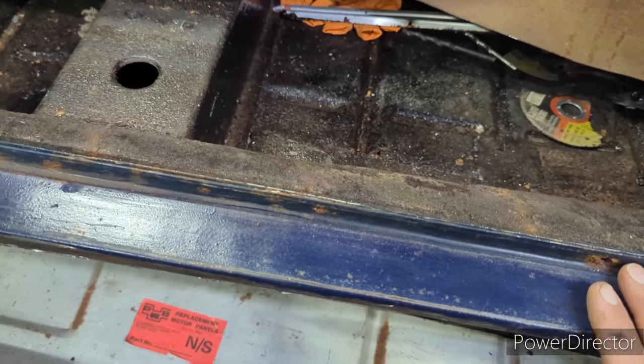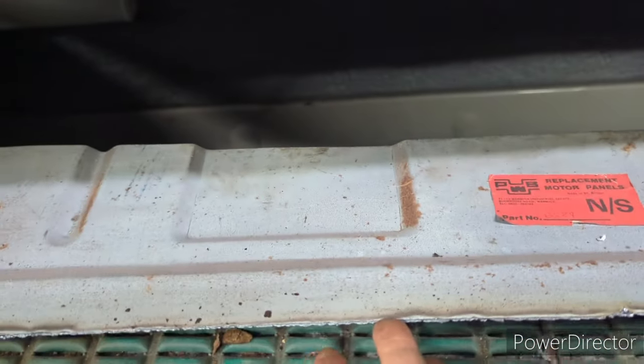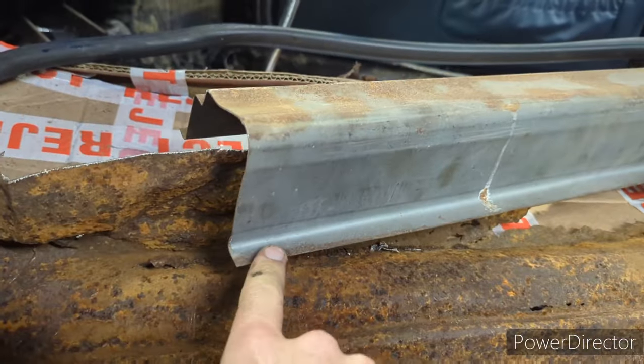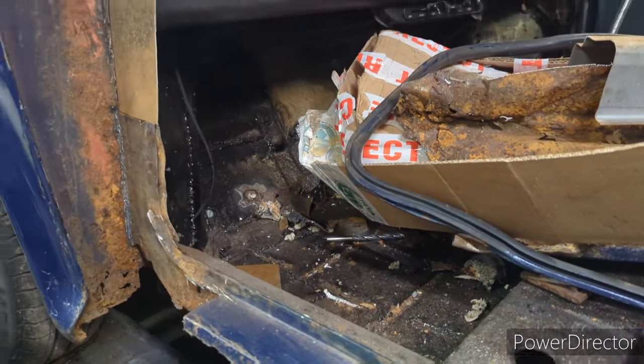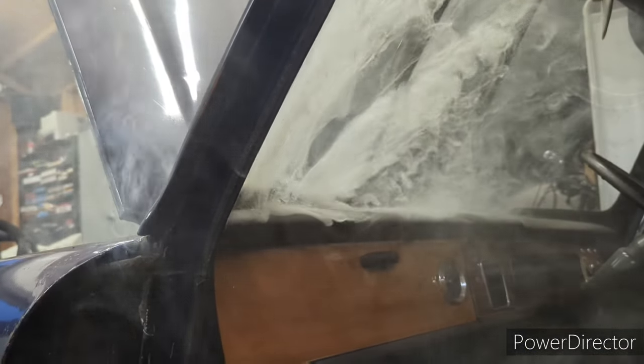I'll cut the rot out of that floor at the right place and lay the new section in. Then I've got to work on replacing this sill stiffener panel — it'll come down here between the floor and the sill. Obviously there won't be a seam like there's supposed to be, but I'm really not concerned on this car. I just want it to be safe.